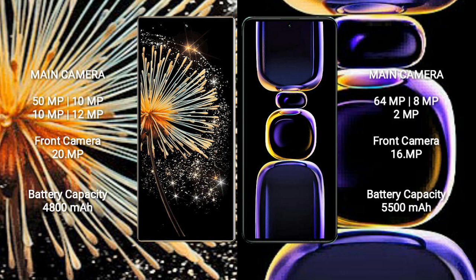Xiaomi Mix Fold 3 features a rear quad-camera setup: 50MP, 10MP, 10MP, 12MP, and a 20MP front camera.